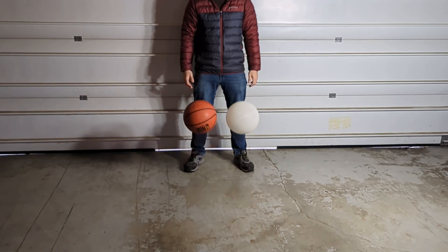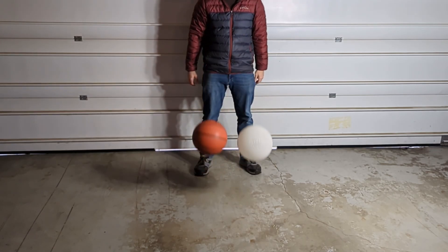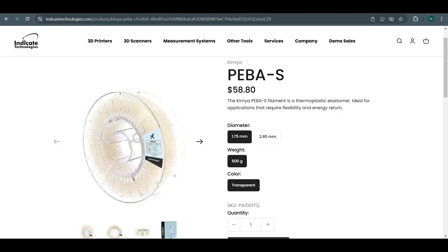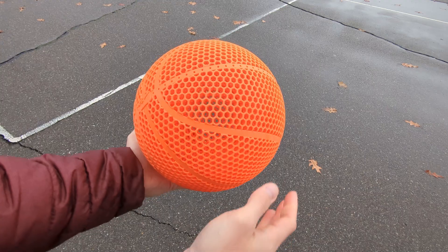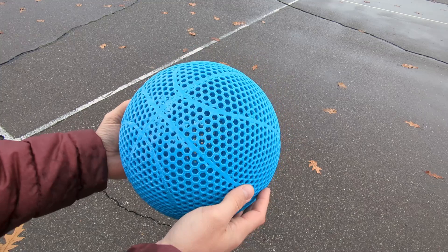Bouncing the PEBA filament basketball against a regular basketball is actually really close, but the regular basketball does bounce just a little bit higher. One thing to note is that PEBA basketballs are quite expensive compared to the rest — for a full-size basketball you need two 500-gram rolls at about $58.80 USD each, so we're talking a pretty expensive basketball.